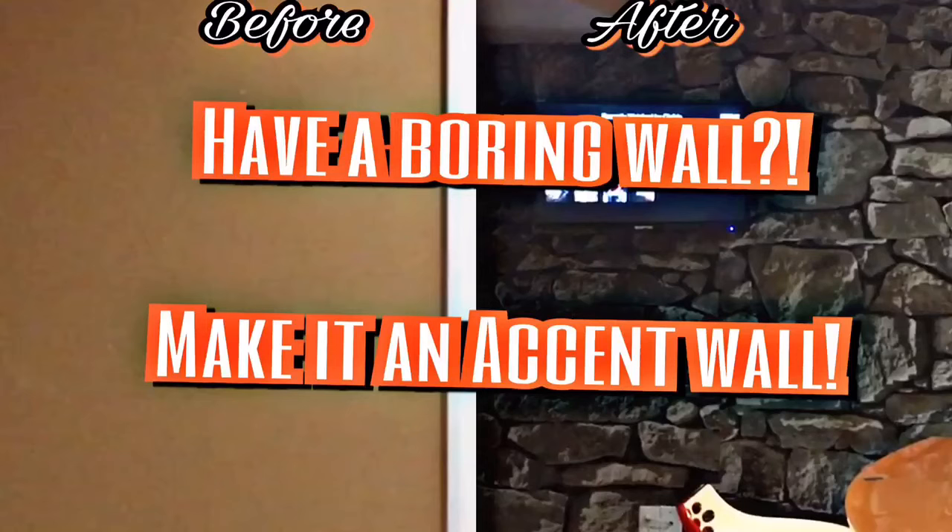Hi guys, welcome back to my channel! Today I'll be sharing with you a DIY of how I took this boring wall and made it into an accent wall. The wallpaper that I'll be using I purchased from Wayfair.